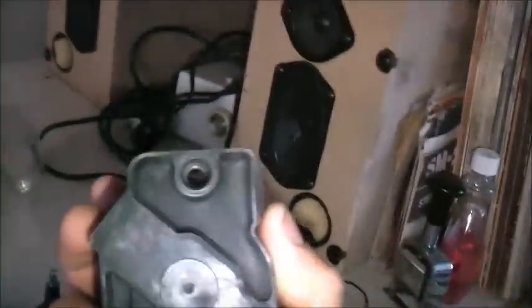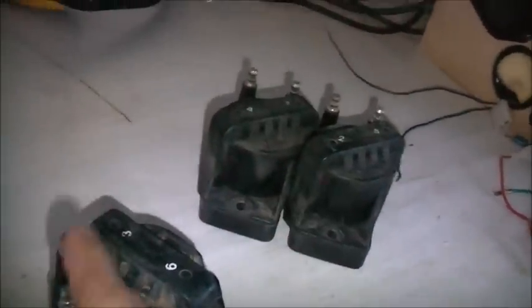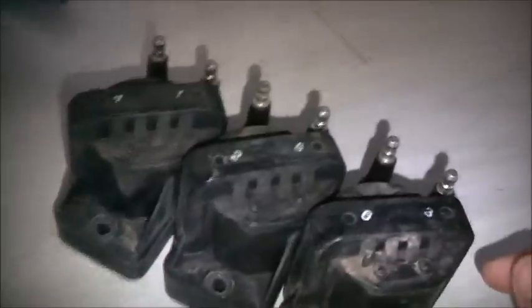There's a new driver for these ignition coils coming soon on Jcar. It uses an IGBT to drive these, and it's quite a powerful driver. It's all frequency adjustable, and you can adjust the frequency and use it to drive a flyback and everything.